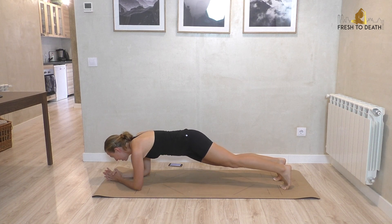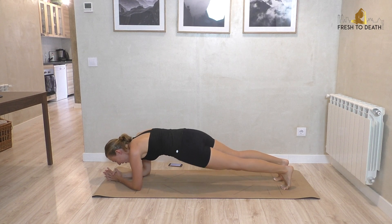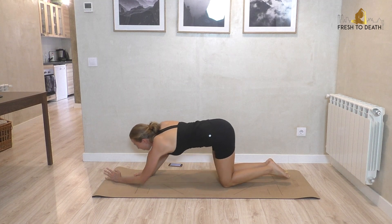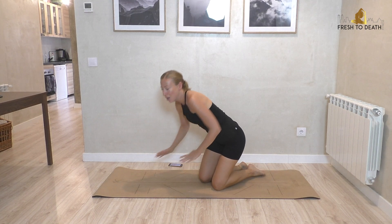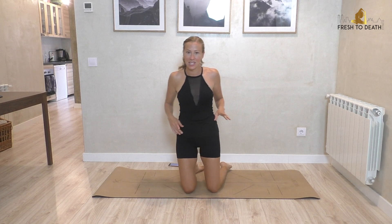A few more here — four, three, two, one. Knees down and press back up to the knees. Should be feeling warm through there. You're going to come up onto the knees, so if knees are a little sensitive, I do recommend padding underneath.